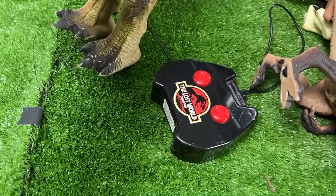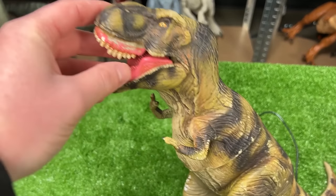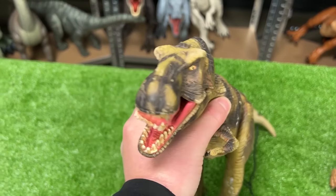Up next is our final giant T-Rex of the vintage Jurassic Park collection — this is actually an RC T-Rex from The Lost World. This figure is really old and not holding up too well anymore but it's still one of the largest.